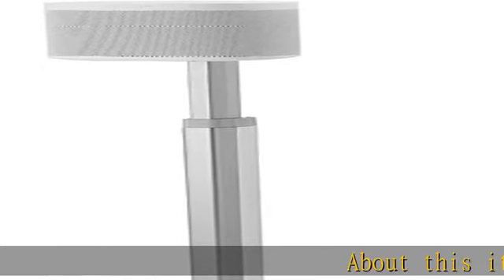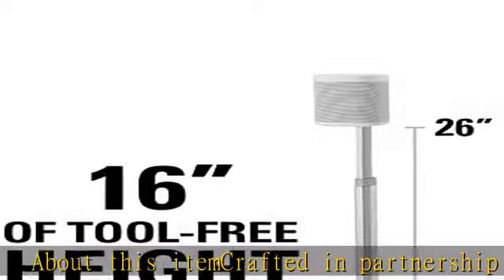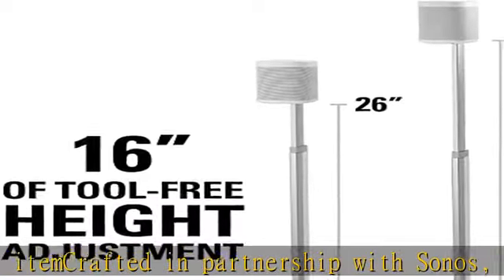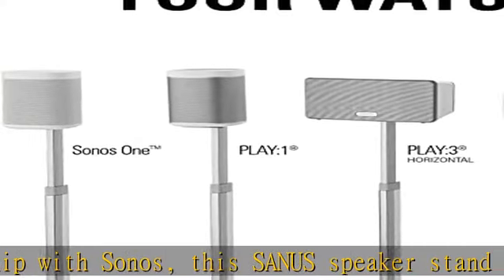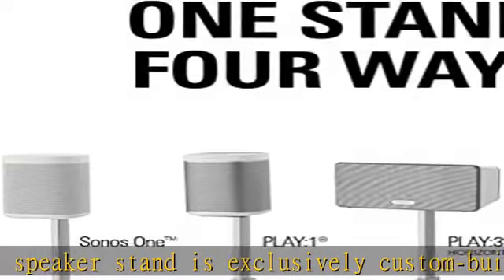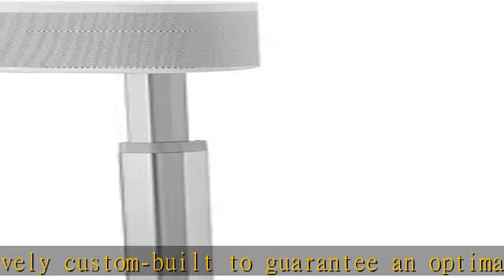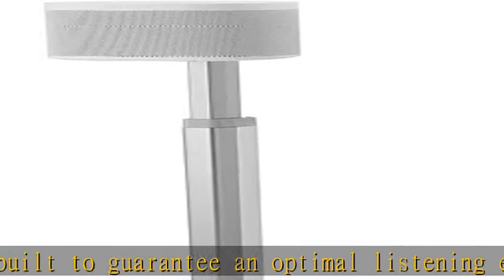About this item: crafted in partnership with Sonos, this Sanus speaker stand is exclusively custom-built to guarantee an optimal listening experience for the Sonos 1, Play 1, and Play 3 speakers. Our engineers designed this premium stand with the utmost attention to detail and the highest quality material to complement the Sonos speakers' premium audio experience.